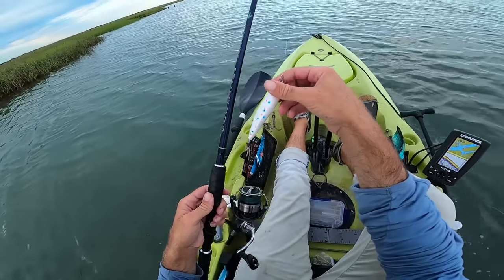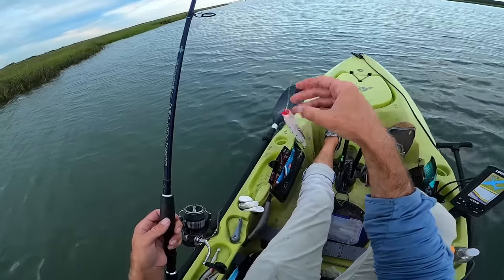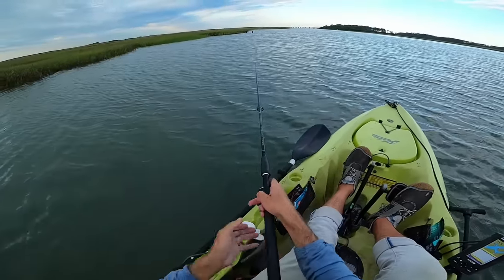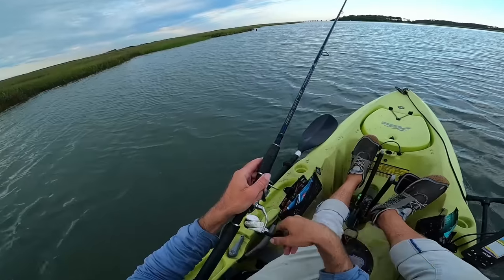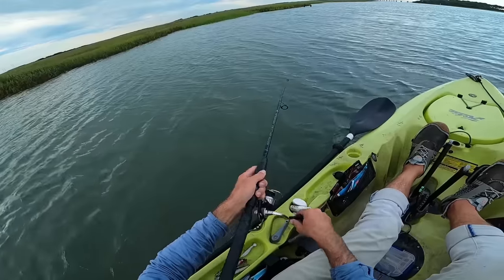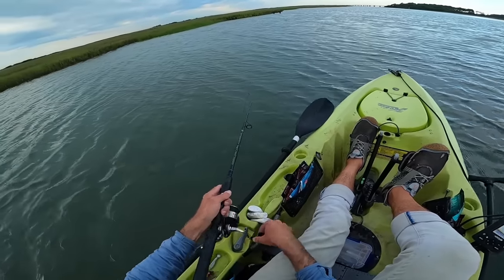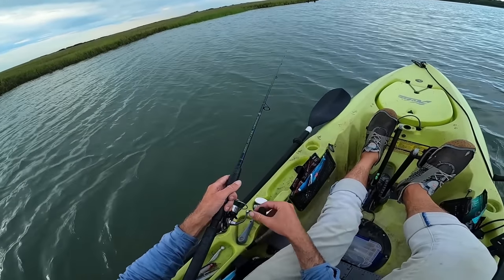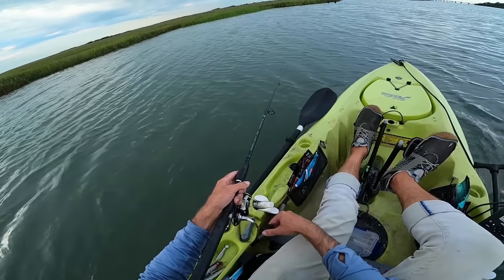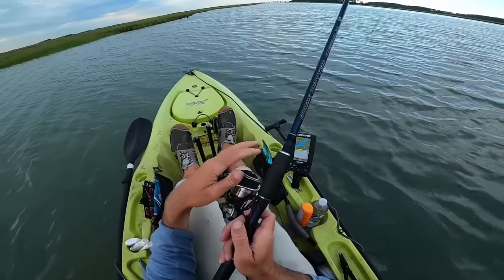I just launched the kayak and I'm going to start tossing around this Wonder Bread Dark Matter Fishaholic Pulsar Popper. Being that it's a little after 6 a.m. and we've got some partly cloudy skies right now, I think we've got some perfect conditions to find some fish on top. What's on the menu for today — I'm thinking possibly some striped bass, and after talking with a local at the launch, possibly some speckled trout, flounder, and redfish, which is pretty cool.